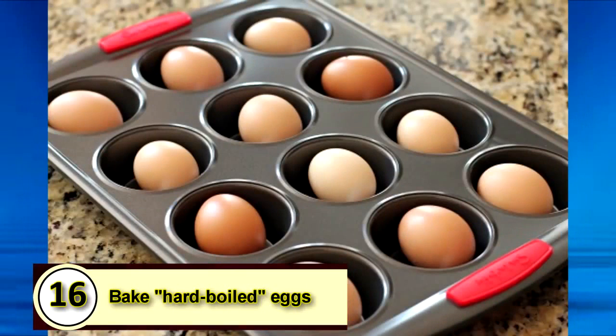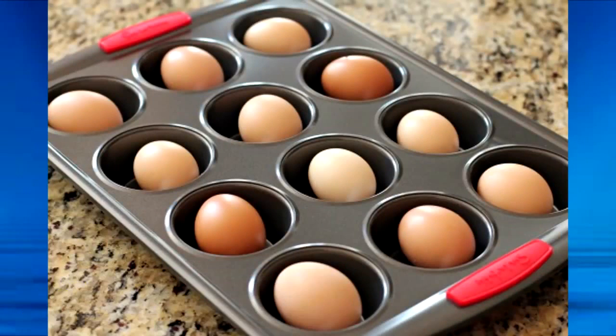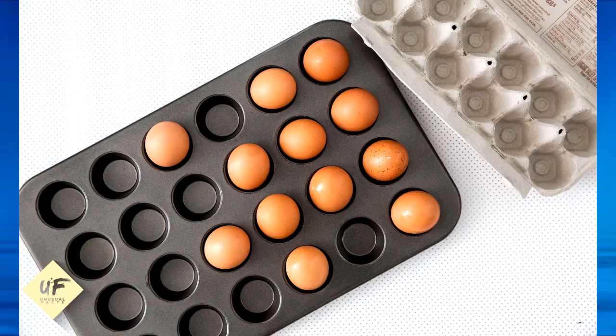Number 16: bake hard-boiled eggs. Celebrity chef Alton Brown's secret to making perfect hard-boiled eggs is to bake them in the oven on a moist kitchen towel. Place the damp kitchen towel on the oven rack and place your eggs on top of it. Bake at 320 degrees for 30 minutes.